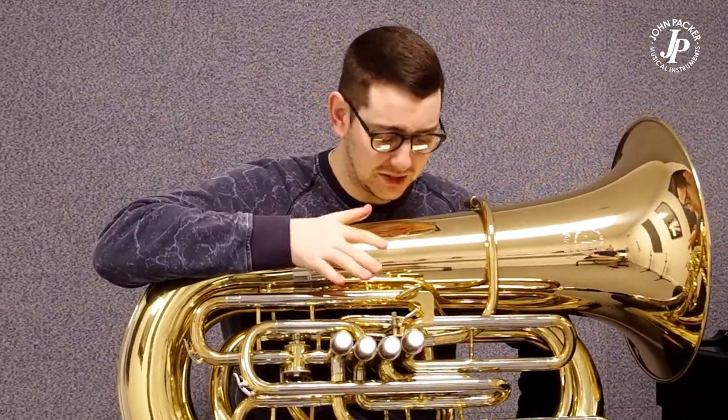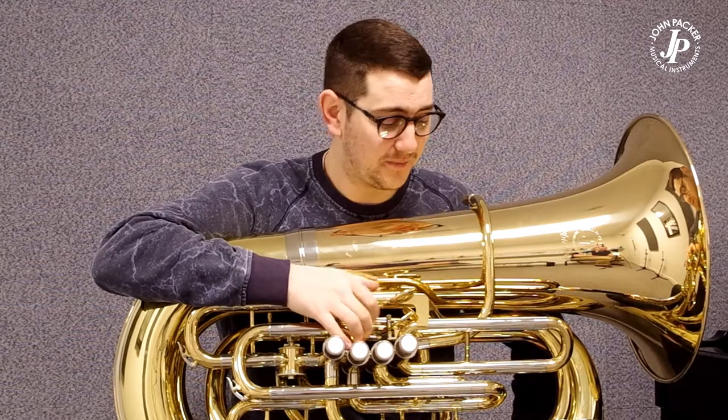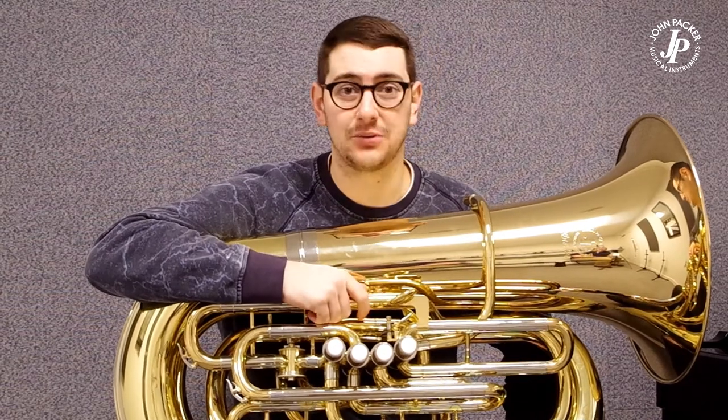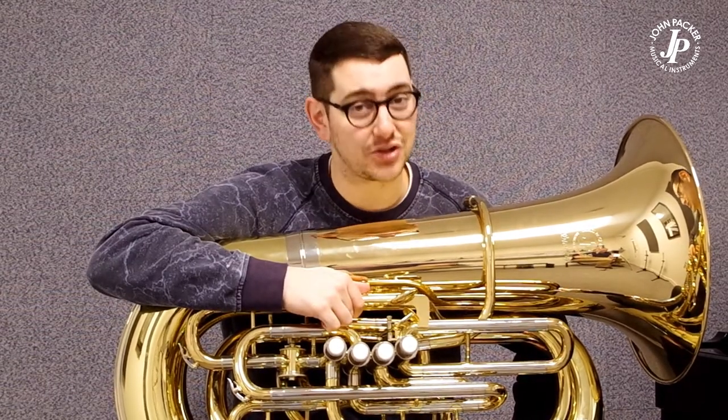Not a common instrument over here in the UK per se, but those students who are going to music college and universities that need a contrabass tuber — perfect for orchestral works and even concert bands alike. It makes a lovely sound, it's really comfortable, and yeah, if you haven't tried it you should check it out.